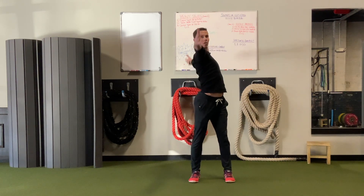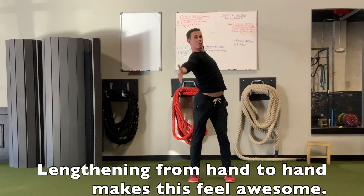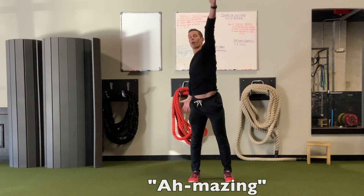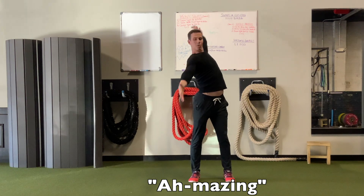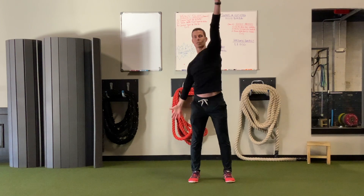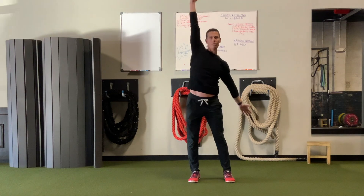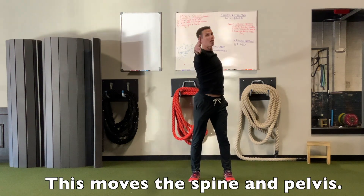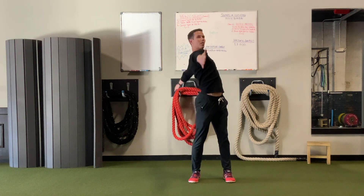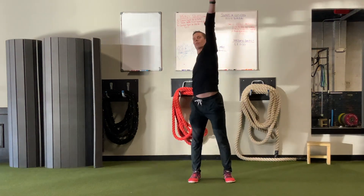We're going to rotate like we're making a windmill. If you stretch as you do this and try to lengthen from fingertip to fingertip, this feels quite amazing. You can see it gets the shoulders through a good range of motion, but it also starts to rotate and twist the spine — it's almost like swimming standing up. Then you can obviously reverse it.